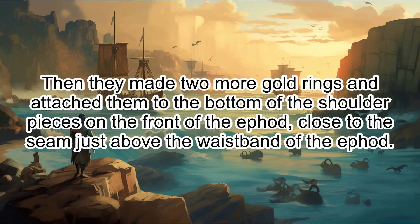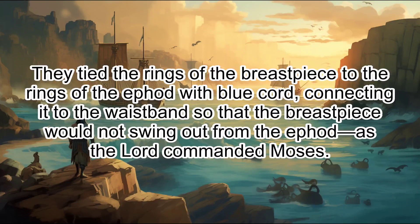Then they made two more gold rings and attached them to the bottom of the shoulder pieces on the front of the ephod, close to the seam just above the waistband of the ephod. They tied the rings of the breastpiece to the rings of the ephod with blue cord, connecting it to the waistband so that the breastpiece would not swing out from the ephod, as the Lord commanded Moses.